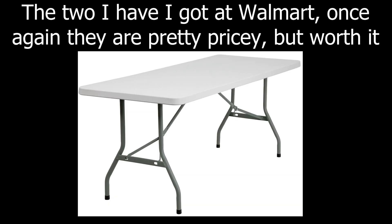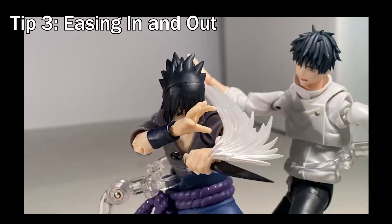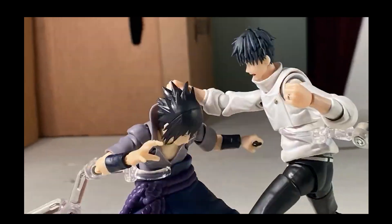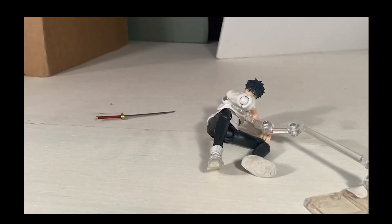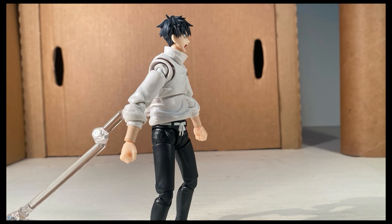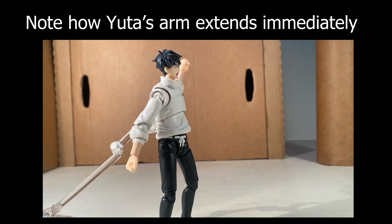Or at least get one large plastic table from Walmart — those are also really good. Next you're gonna want to learn about easing in and easing out. Easing in is when your character slowly gains momentum over time, and easing out is the exact same way but backwards. Doing this will make your animations a lot smoother. As you can see in this clip, as Yuta moves his arm out, the frames get further away from each other until he reaches a max point, then they slow down again coming to a stop.